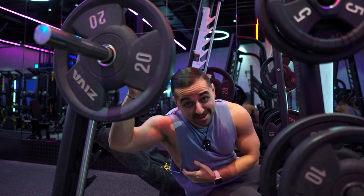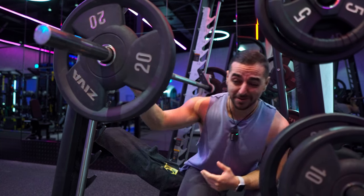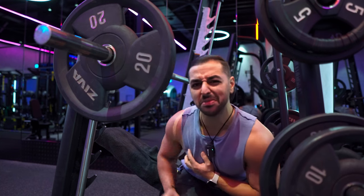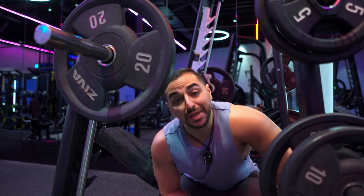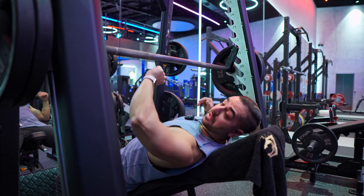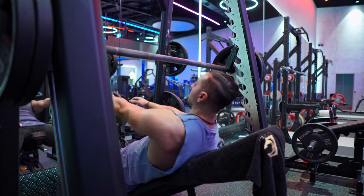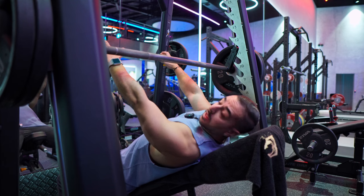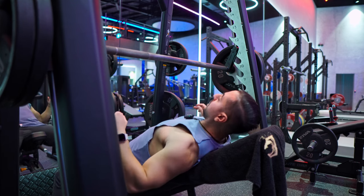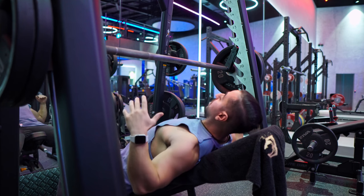My chest is already thrashed after that first set. Next two sets we'll do 220s each side. I took about three minutes of rest moving into my second working set — these are the top two sets for the chest exercise. Aiming for 10 reps; if I can get more, I'll push for more.